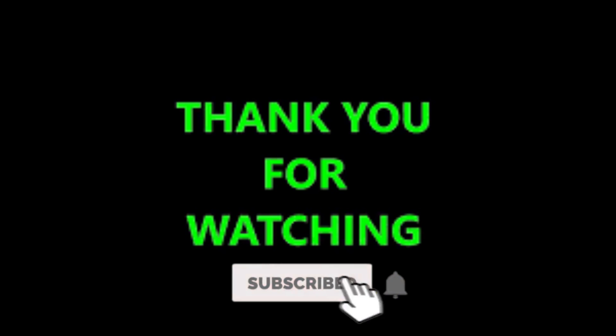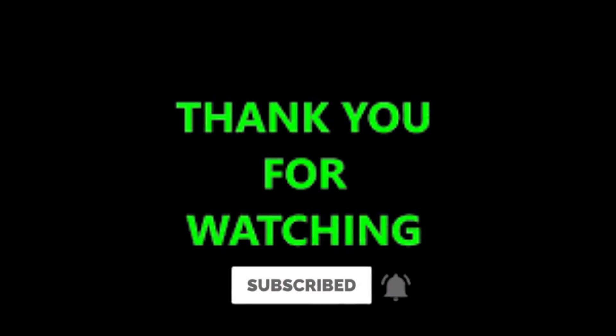Okay friends, if you like this video, please like and subscribe. Thank you.